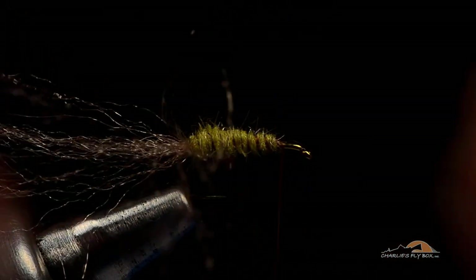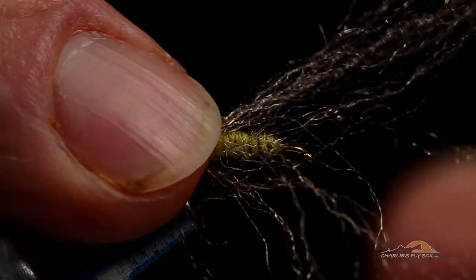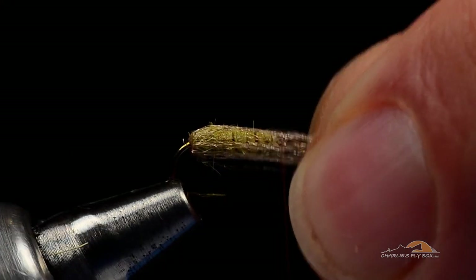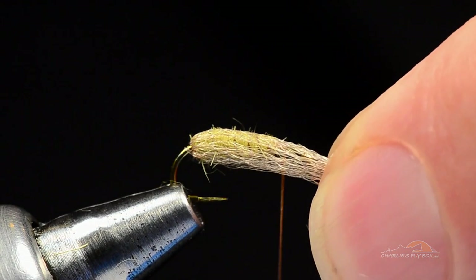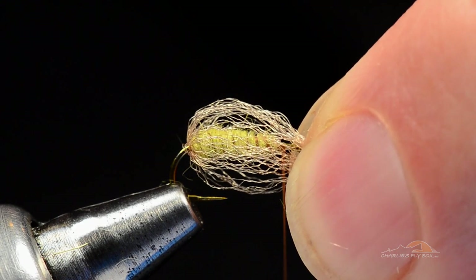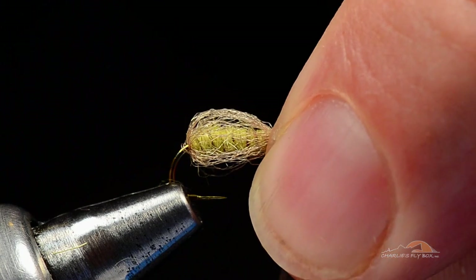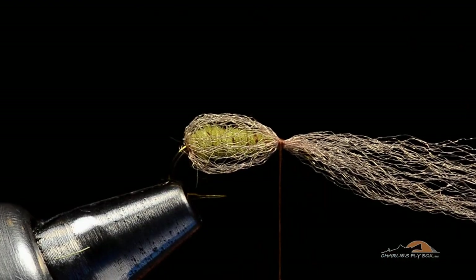Now I'm going to take that dubbing brush and separate out this yarn, fanning it out around the back of the hook. I take my fingertip and push right up against the bend — you can see how that splays those fibers out. I sweep everything forward, pulling all those fibers tight over the body and out over the hook eye, then push back so that forms our little case around it. You want to keep it real sparse — that's one of the things wrong with almost all commercial versions: way too much overbody. It's a sparse little shuck. Those are supposed to be air bubbles — it's just a highlight around the body of the fly, not the body itself.